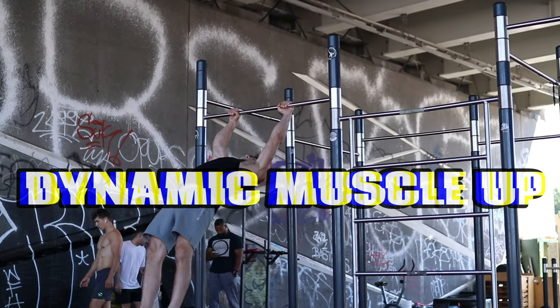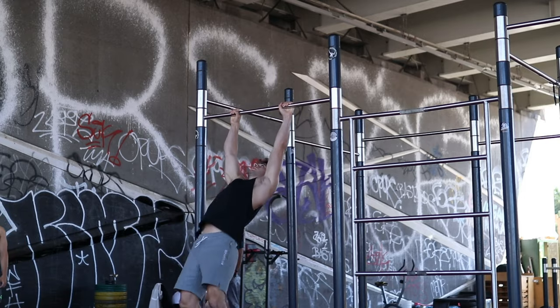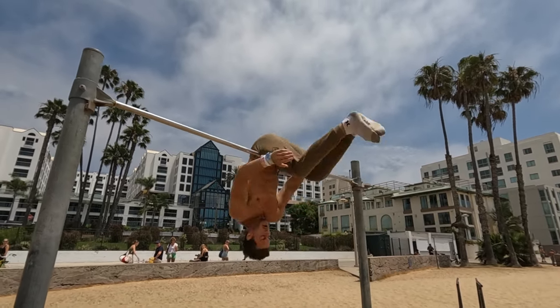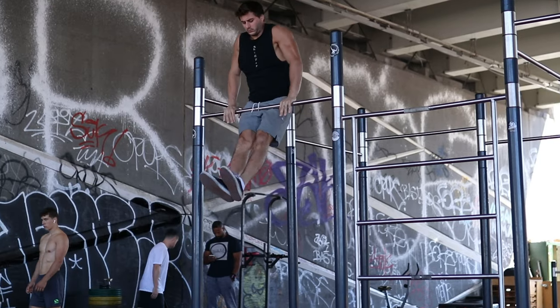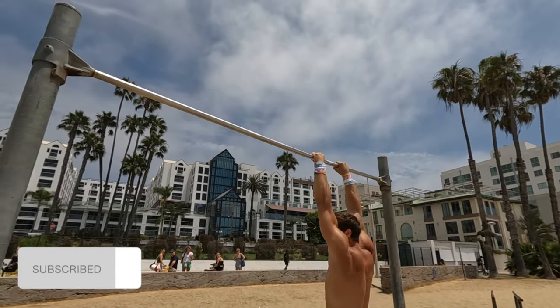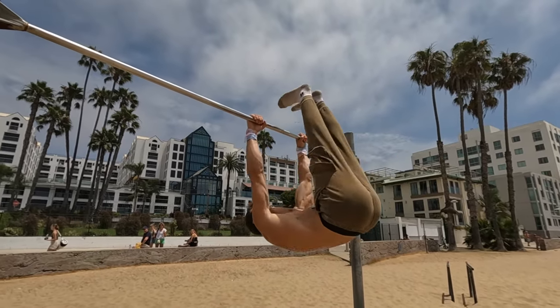The first one is the kipping muscle up, where we use much of a torso extension to generate momentum on the way up. This technique can also be exaggerated as seen in freestyle calisthenics and gymnastics, which looks even more powerful and allows you to generate more momentum without using too much brute strength. If you are someone that wants to learn freestyle, then this is the muscle up you might want to focus on, which requires more technique and explosion than strength itself.